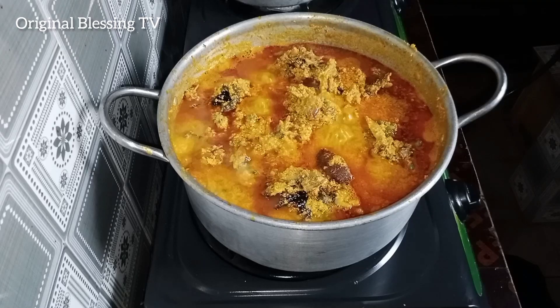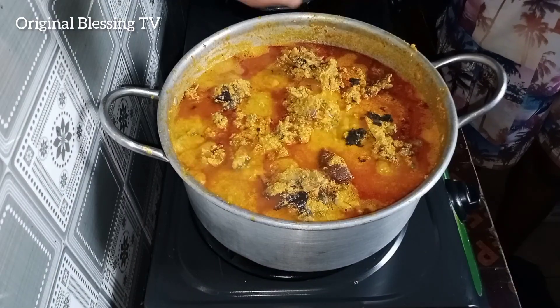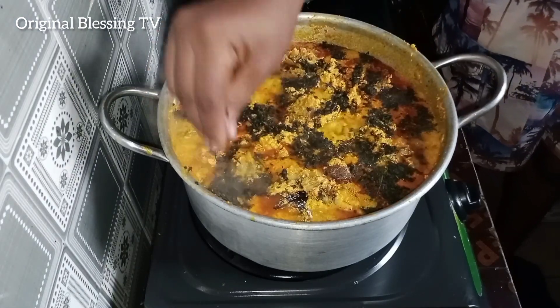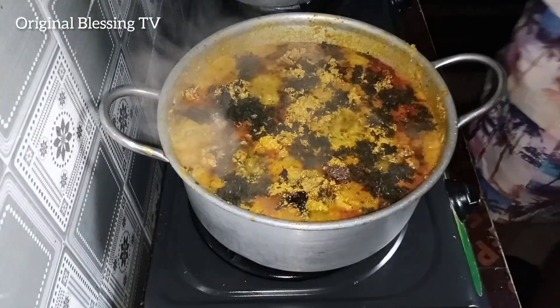This is a simple way you can make a bushy soup. It is ready. Add your veggies — I'm using bitter leaves. You can use spinach, hot leaves, or uziza leaves, any leaf of your choice. Add it in at this point, bit by bit, like this. Spread it in.